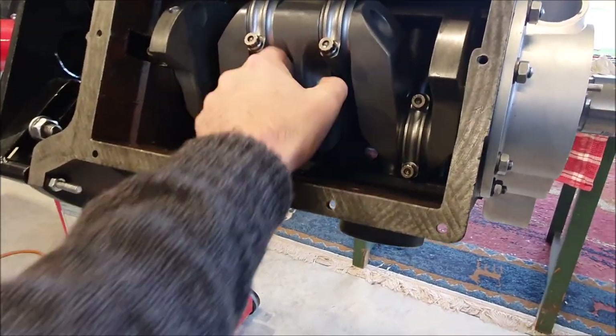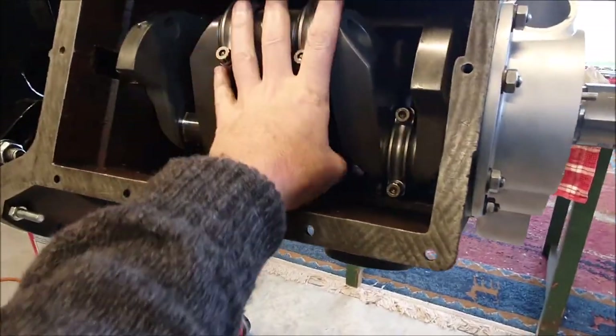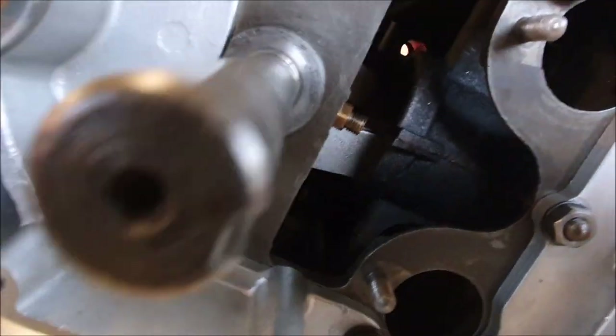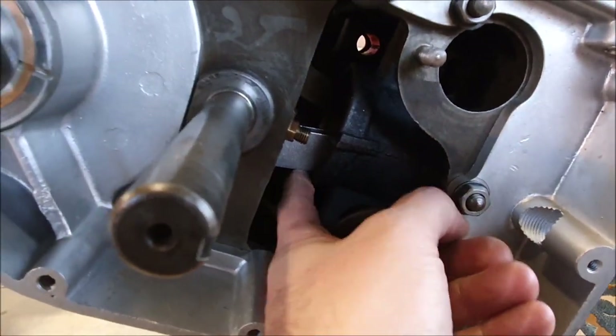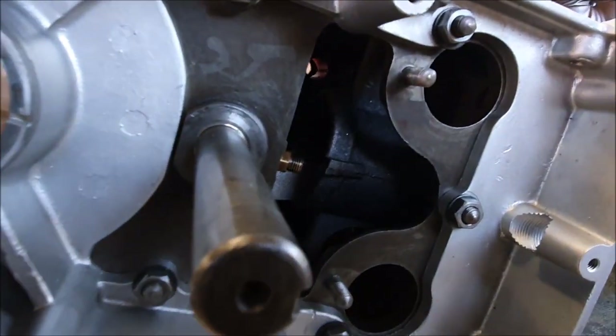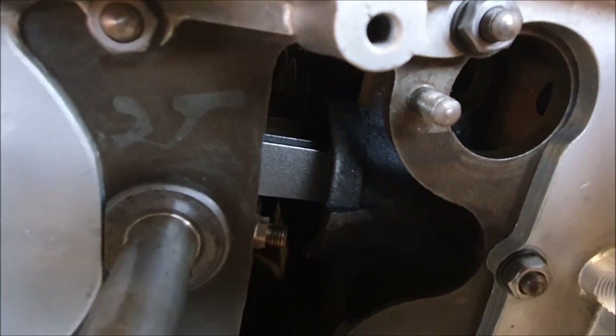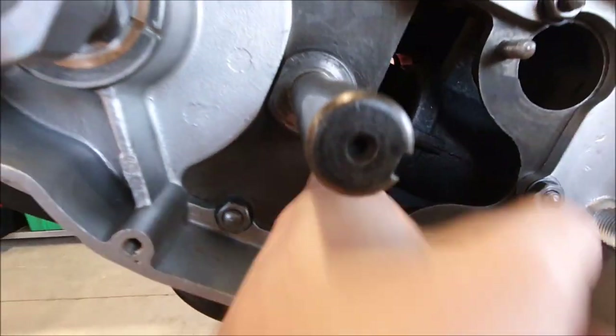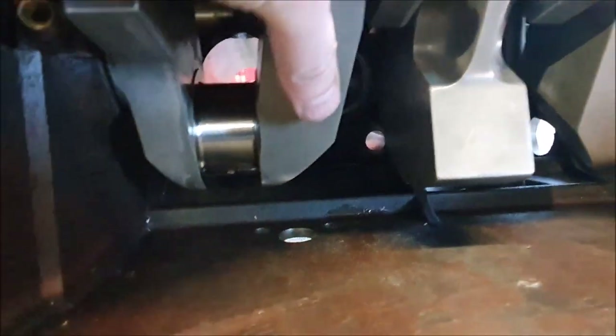Now that I've got it in here with the new crank and rods I've got the same problem, and I finally figured out what that is. This is the bottom of the cylinder here and the rod is actually hitting the corner off the bottom of the cylinder - that's what's stopping it from turning. There is actually a little scallop which you can see on that last cylinder, and I think all I actually need to do is grind that out a little bit just to make it wider to clear the rods.